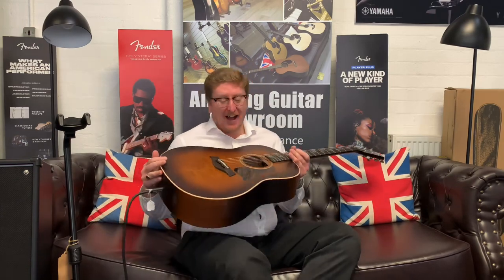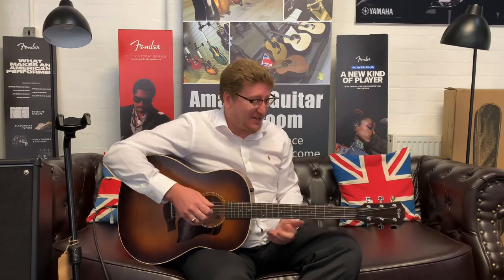Beautiful guitar — I love it for all sorts: for playing chords it sounds deep, bassy and boomy, but it's also got great tone for fingerstyle as well.